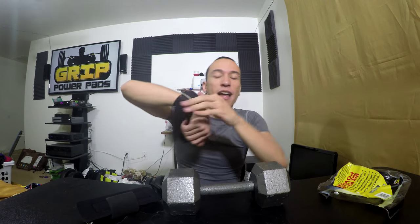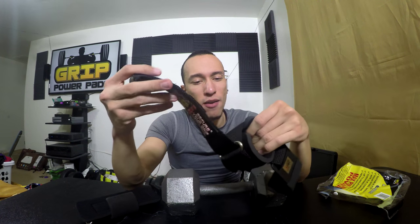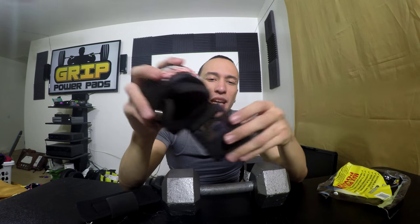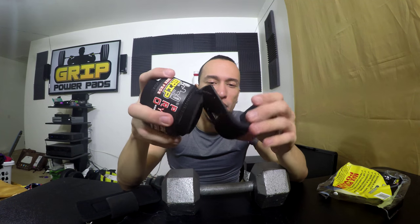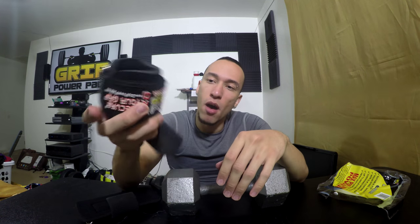I'd highly recommend these — I mean I gotta try them out, but right now I'd highly recommend them. Let me know down below in the comments what you think. Have you used metal lifting hooks? Have you wanted to? Because these seem awesome, I just can't wait to use them — next level stuff right here. Make sure you give it a thumbs up, hit the red subscribe button, share with all your friends, and follow me on social media.